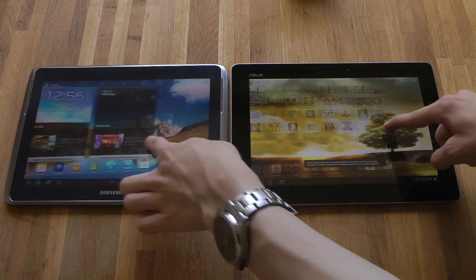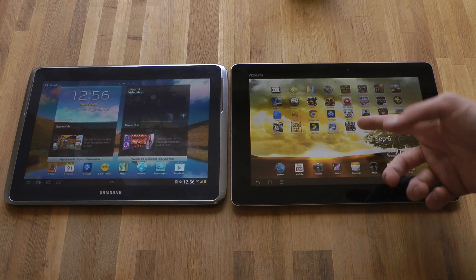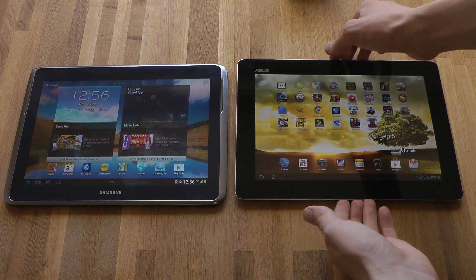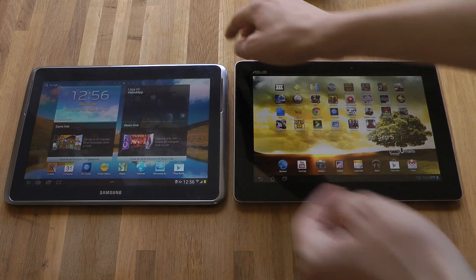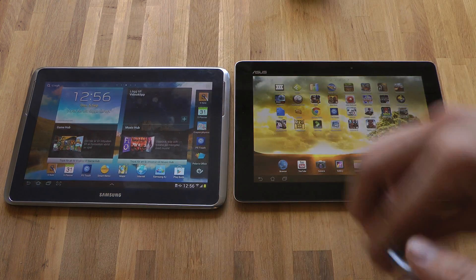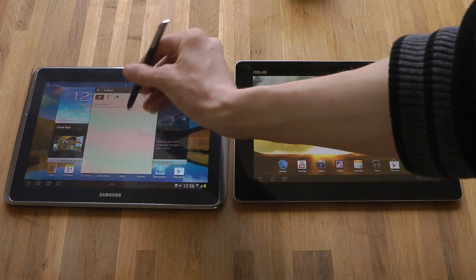It's definitely better performance. But of course these are both amazing tablets, especially the Transformer Prime because you can dock it to a keyboard — something you can't do with the Galaxy Note 10.1. But we have the S Pen on the Galaxy Note 10.1, which makes it extremely cool and one of my favorite tabs.